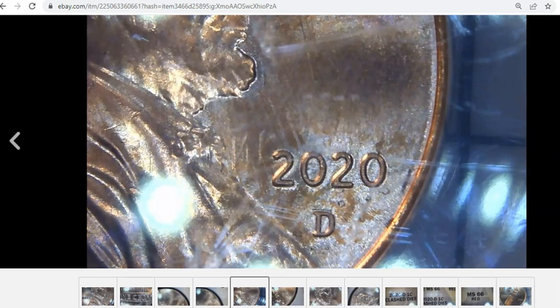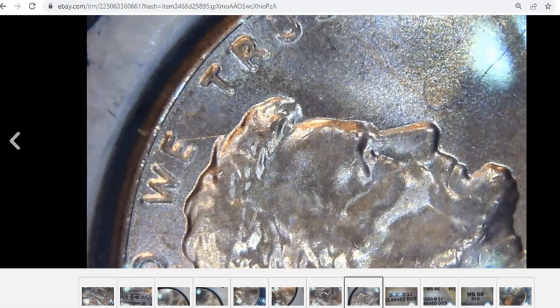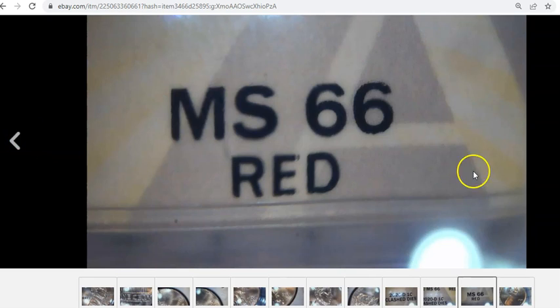You can even see 'E Pluribus Unum' clashed into the obverse die right there. Ironically it's a Denver Mint 2021, so die clashes can be found on both Philadelphia and Denver minted coins. That's great news because a lot of folks, especially on the west coast, have a hard time finding anything meaningful — the Denver Mint, which services west of the Mississippi, typically cranks out some pretty nice coins.